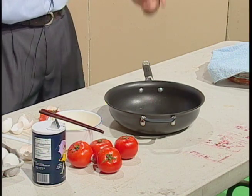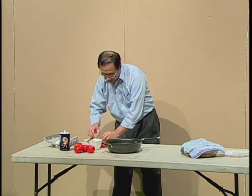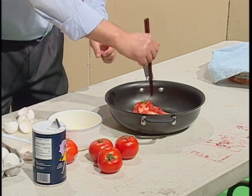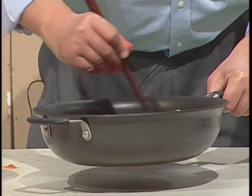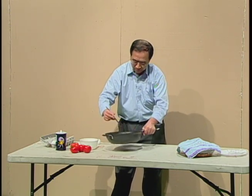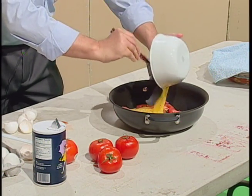Okay, now we are in the final step. I need to fry the tomatoes. I put the tomatoes into the pan and fry them for a few minutes.